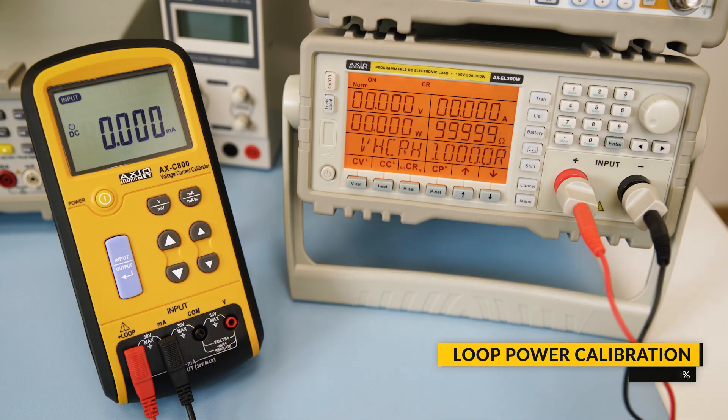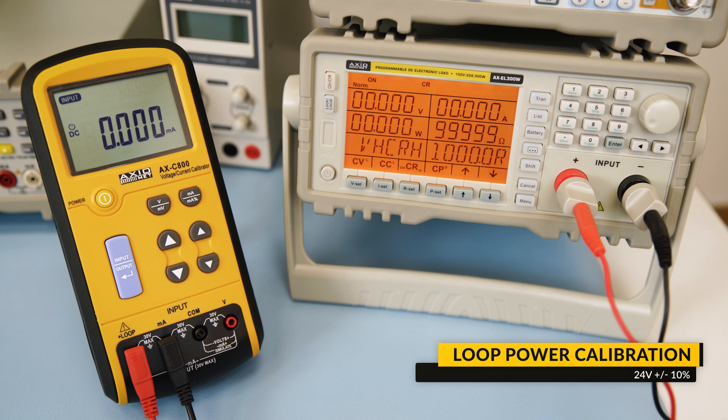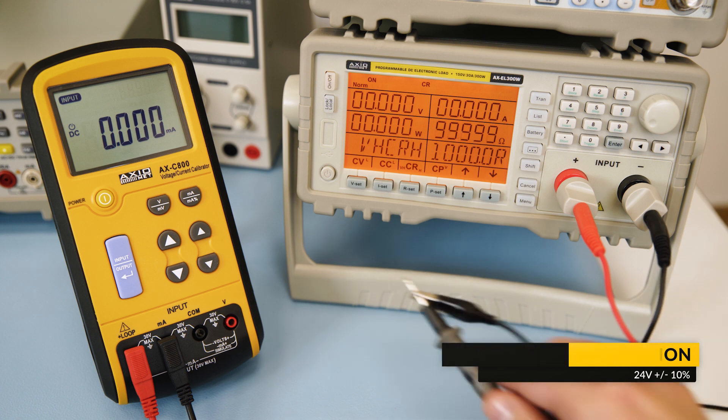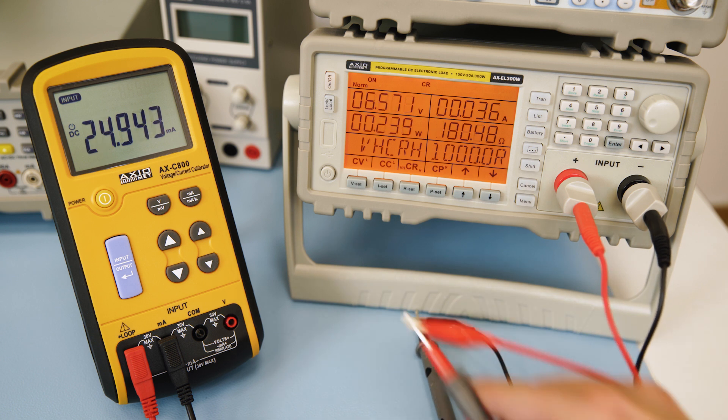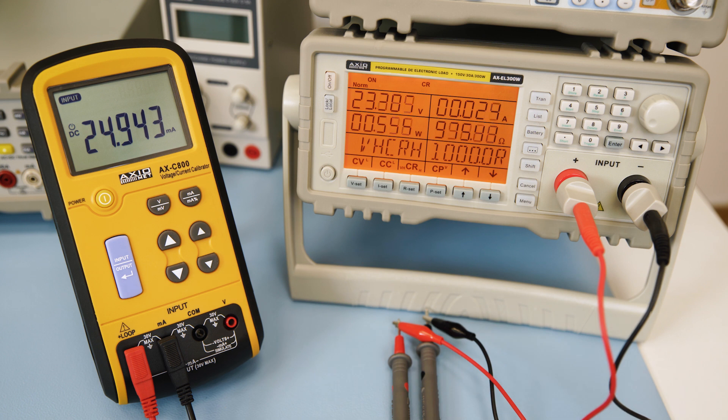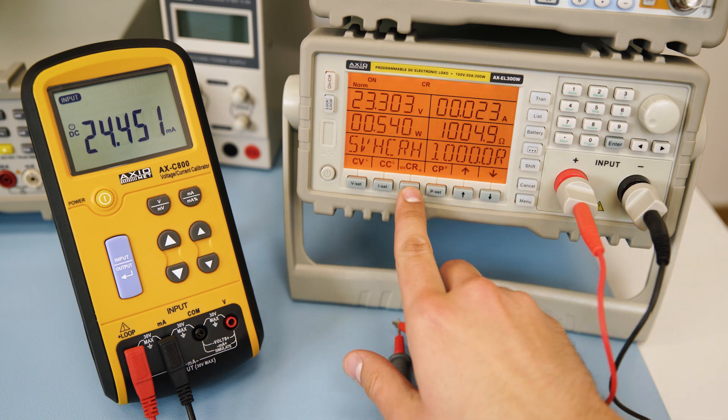In the power loop function, the calibrator generates 24V and measures the current simultaneously. This function is very useful for testing transmitter loop currents. To do so, make sure you stay on the output mode and connect the red and black test leads to the loop and mA terminals.